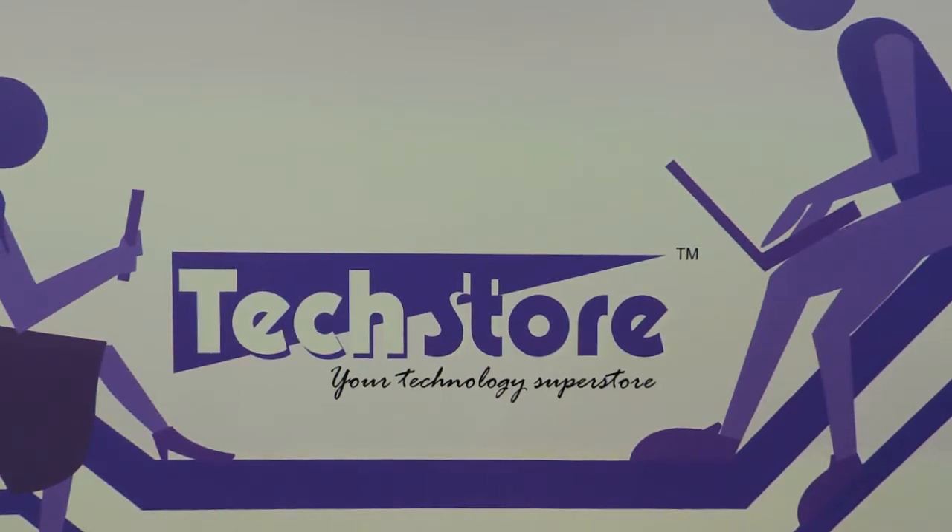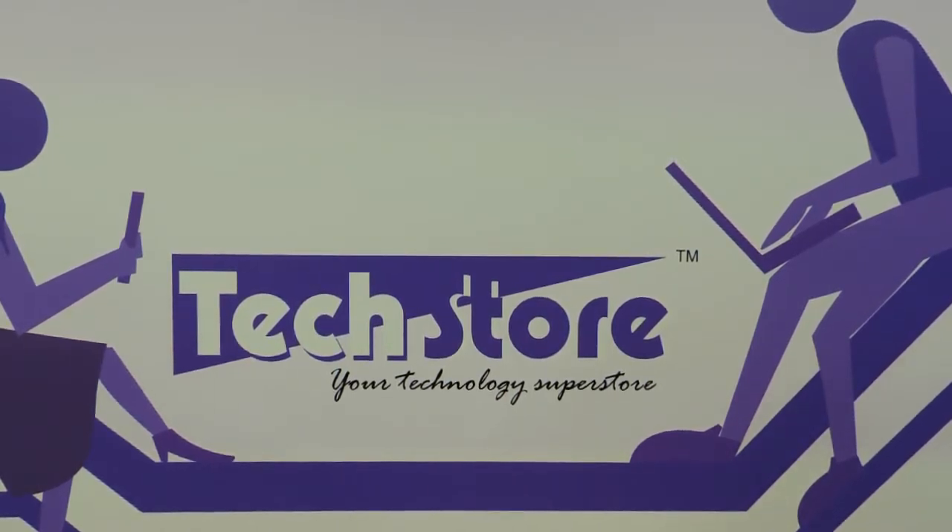Hi friends, this is Andy from Techstore and in this video we are going to be showing you the 14 inch variant of the HP Pavilion N series laptop that they have launched.